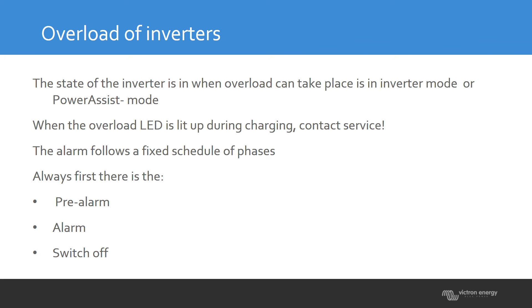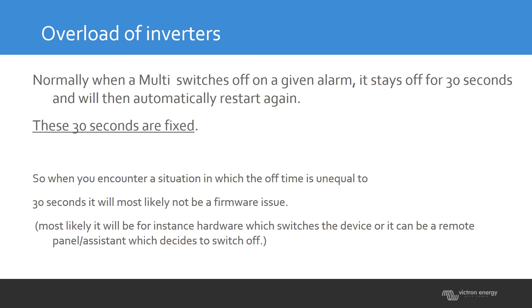You will see on the LED what the cause is and in which phase the overload is occurring. This overload protection is controlled by the firmware, which also decides if the unit should be restarted. If a unit goes through a pre-alarm and then a full alarm and switches itself off, it will try to restart again after exactly 30 seconds.